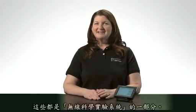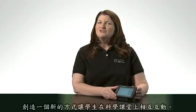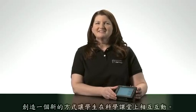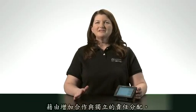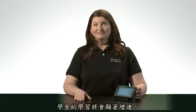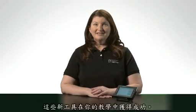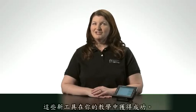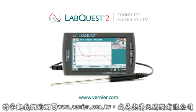All these components of the connected science system, with LabQuest 2 at the center, create new ways for students to connect in the science classroom. By increasing collaboration and individual accountability, student learning will improve. Nothing out there even comes close, and we're excited to see how you will take advantage of these new tools in your teaching. For more details and requirements on how to implement these features, go to Vernier.com/CSS — the Connected Science System.